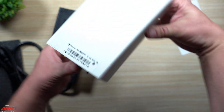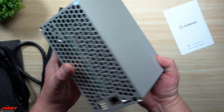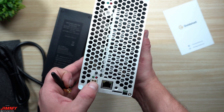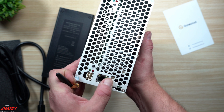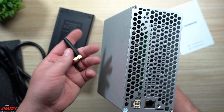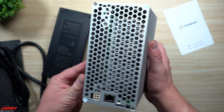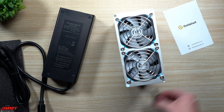That little attachment in my hand is the antenna that gives it wireless capability, so you wouldn't have to use an ethernet cable. However, on this particular unit the wireless port wasn't present, so I'll just have it plugged in via ethernet.